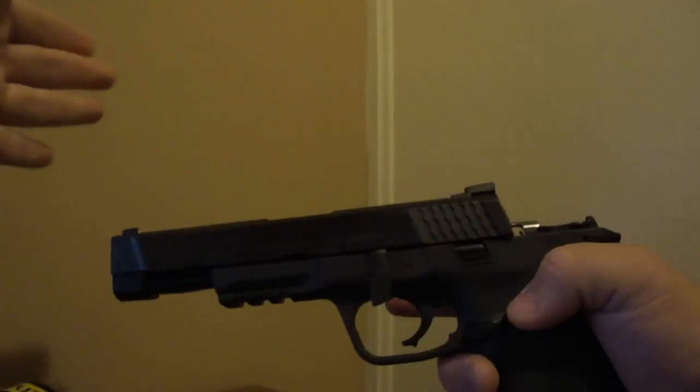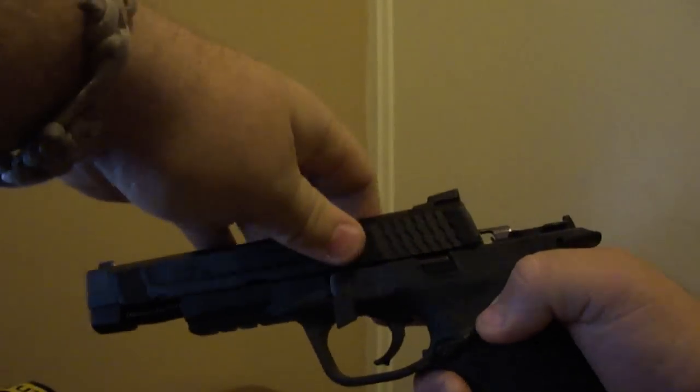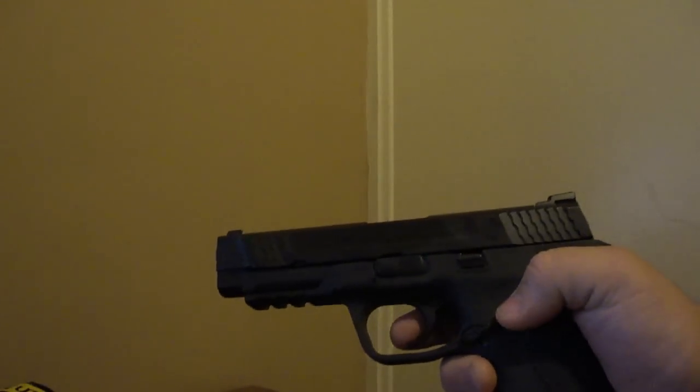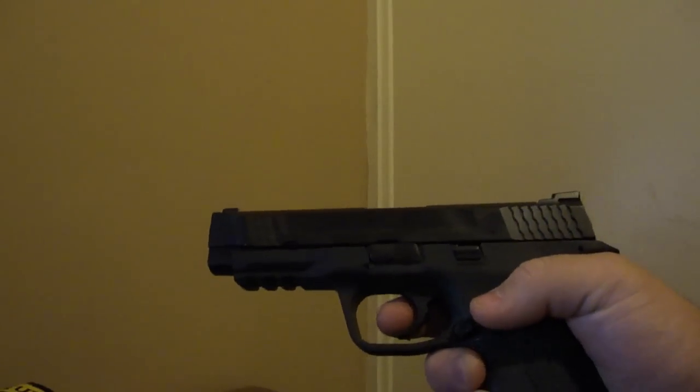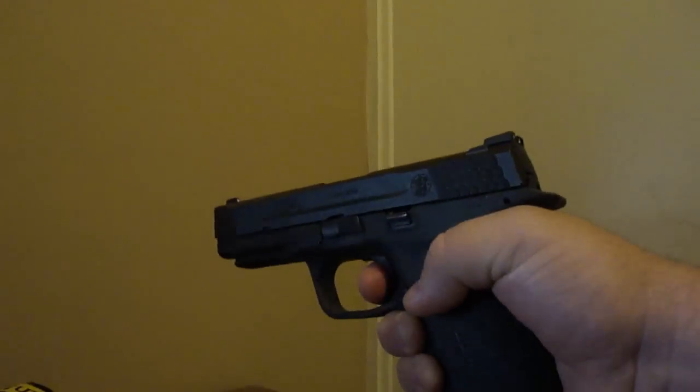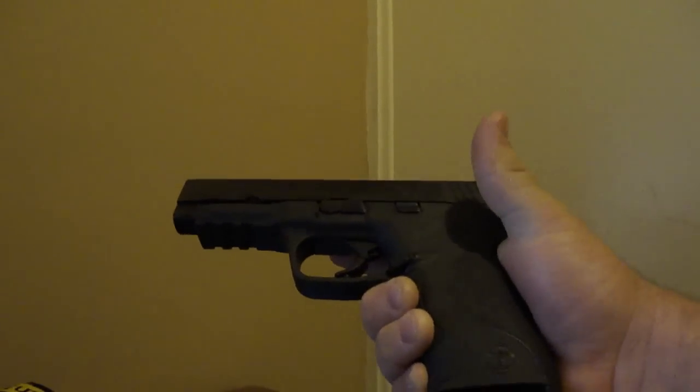To put it back on, very similar to the Glock, I'm going to put the slide back on the frame, pull the slide to the rear, the lever flips back to its position, and I do have a functioning firearm at that point.